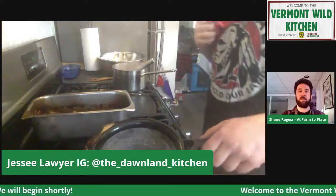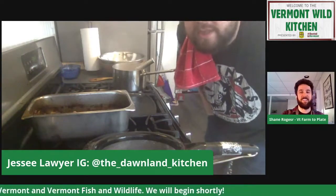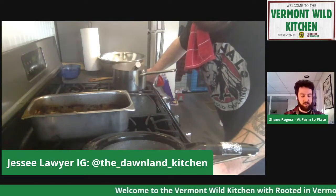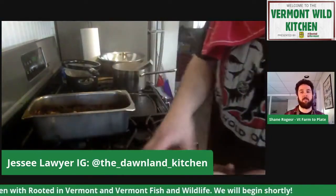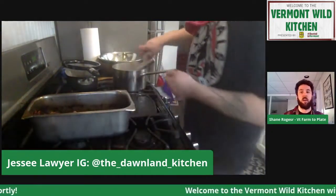We have a question about how to store fiddleheads and freeze them — they say when they do it, they often turn brown. Honestly, I don't know. Anytime I've gotten fiddleheads before, I've always eaten them right away. These ones are stuck in the freezer and they're fine. My experience has been blanching them, and they've held up. Sean says the same thing in the comments — just a quick water bath for about 30 seconds, pull them out, put them in some cold water, and you could throw them in the freezer for a couple months and they're pretty good.